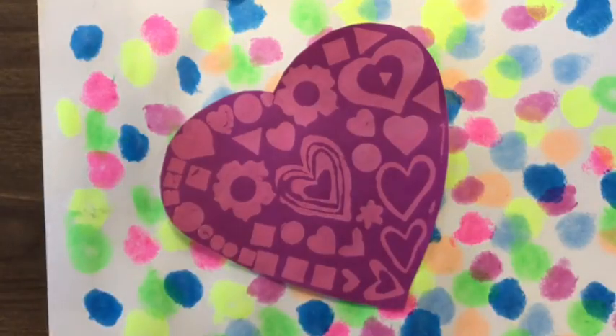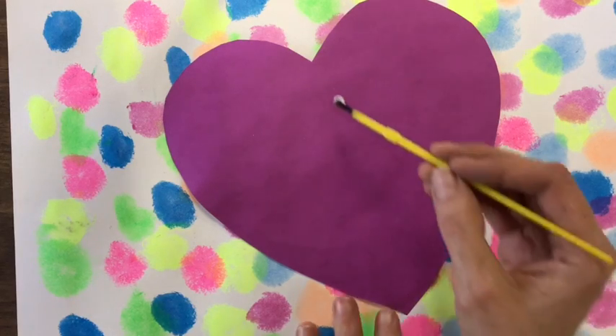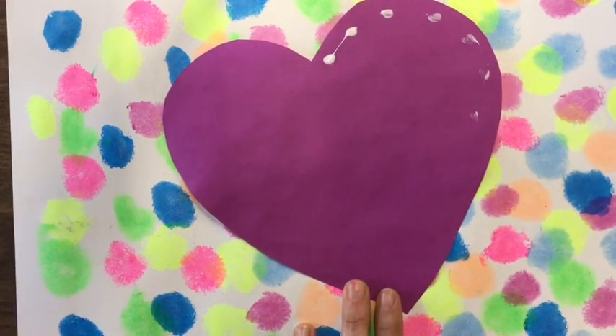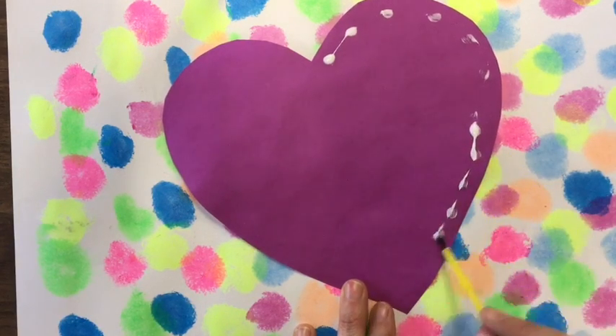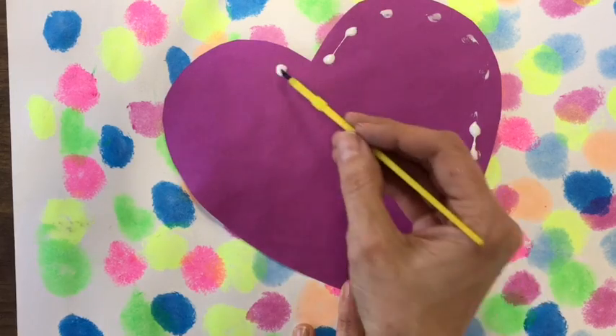When I have two hearts cut out, I'm going to put glue around the edges. You never, ever need to put any glue in the middle. Glue goes around the edges. Remember, when you're getting glue on your brush, if the glue starts to drip, wipe it on the lip of the cup — not the lips on your face.